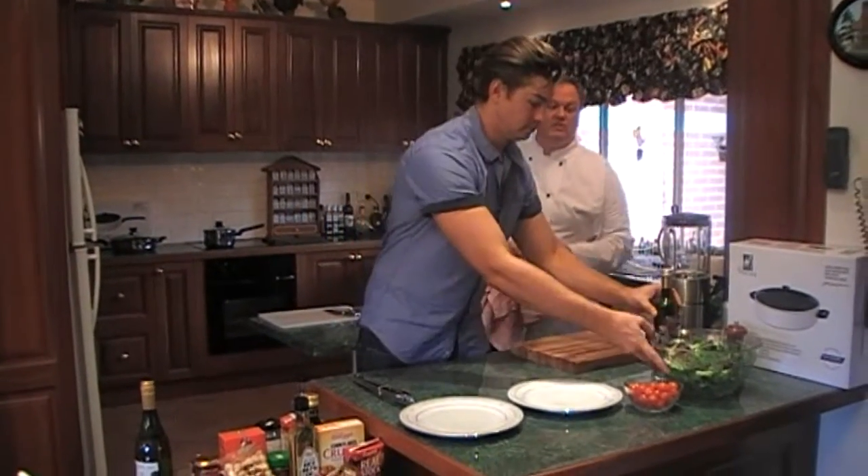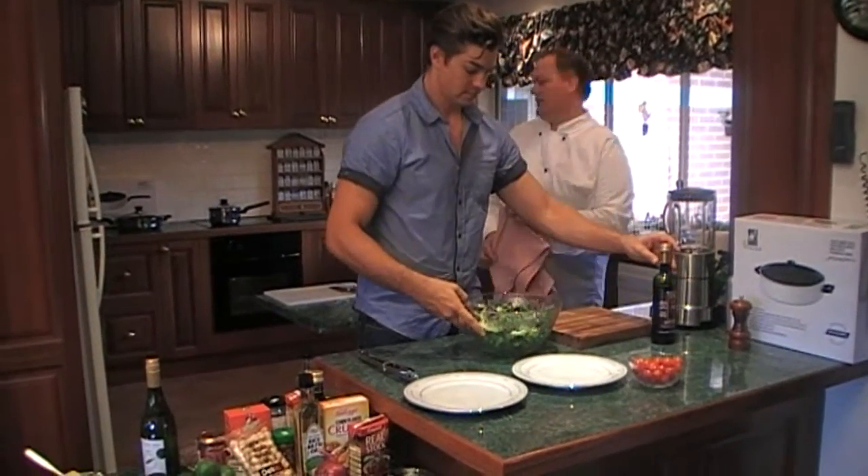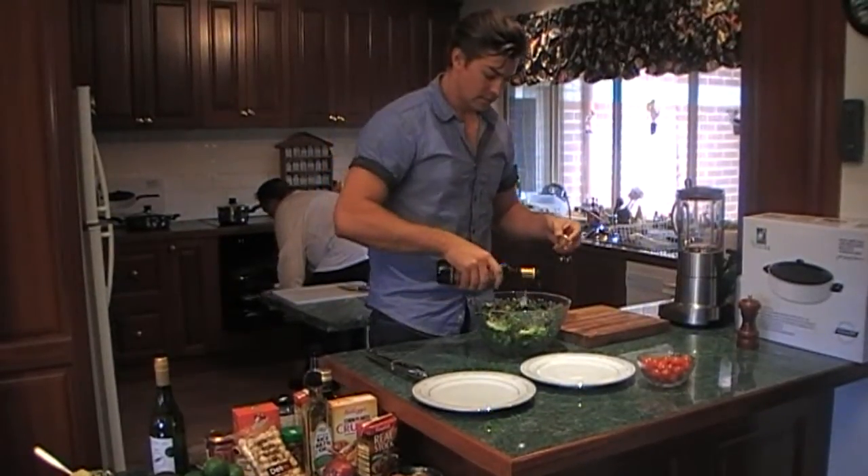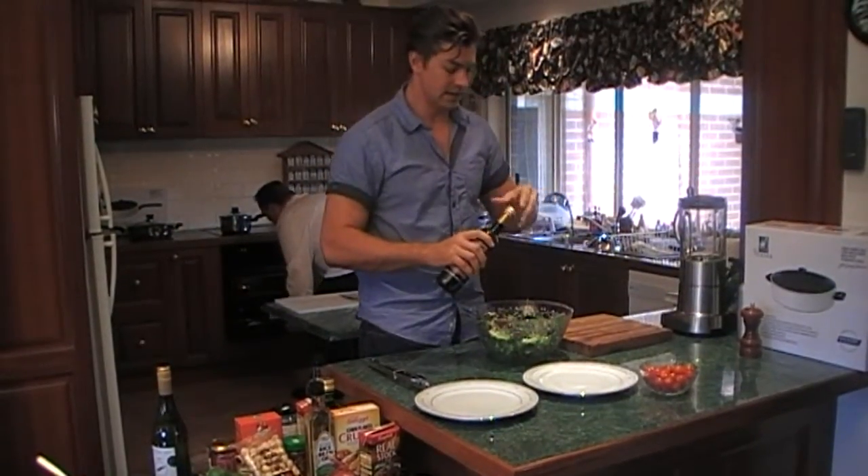Just put a bit of lettuce on the plates, drizzle a bit of balsamic, and add five tomatoes. Easy done. The best thing about this, obviously, is it's a meal.